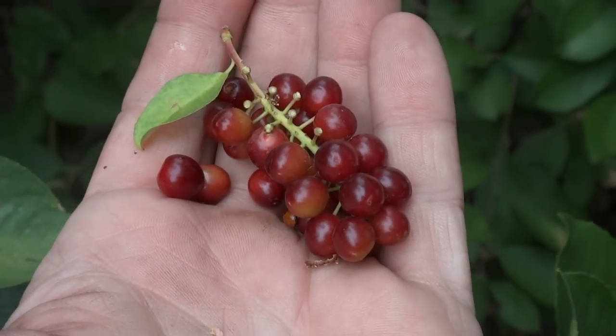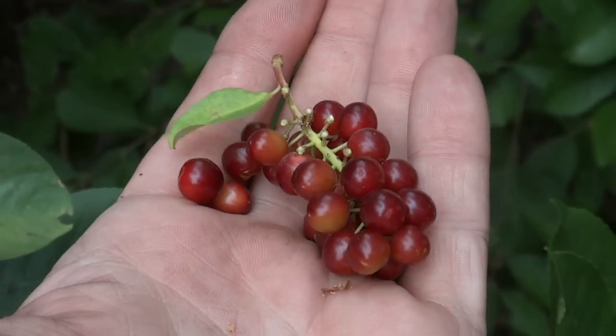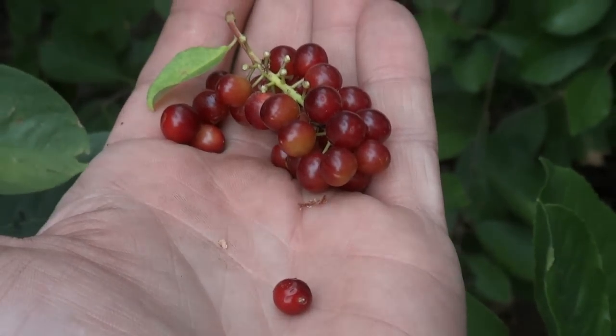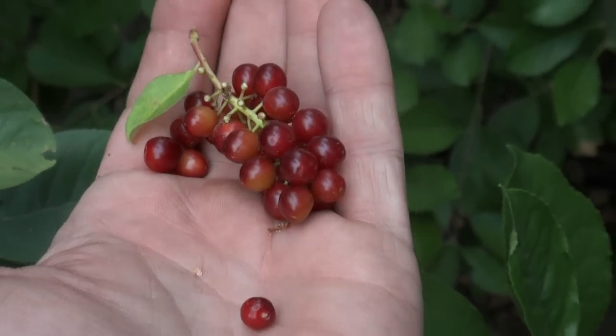These are high in protein, high in carbs. They were used in what I consider to be the first trail mix bars here in America — very popular with the native peoples. This is one of the ingredients that you often see in pemmican.